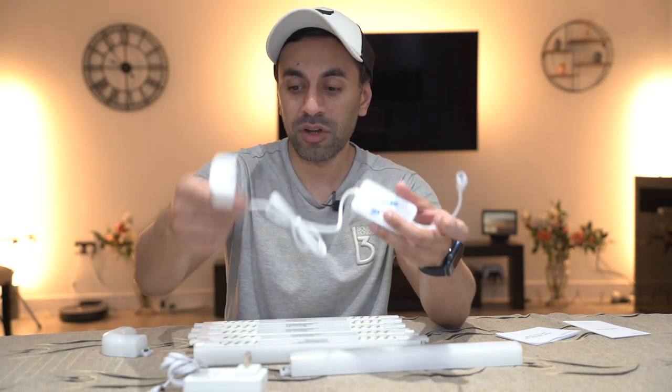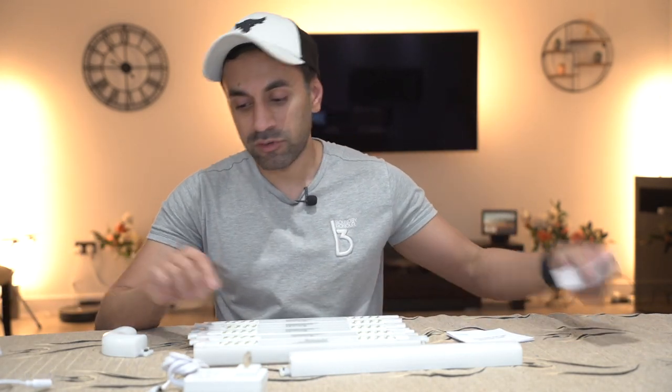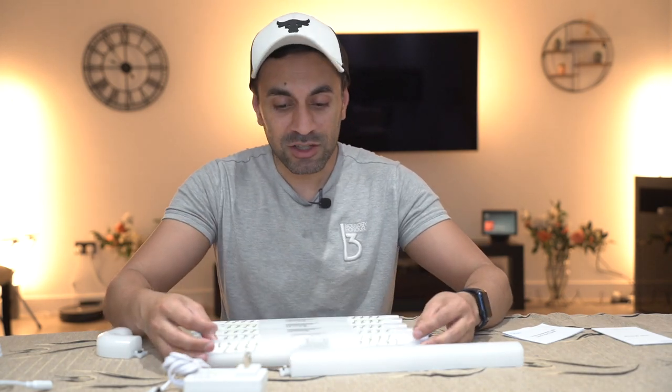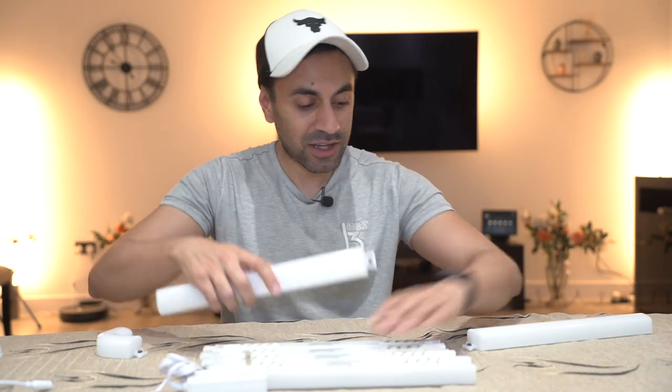You also have a control box which you need to plug the adapter into. There's a quick start guide and a user manual as well. One thing that is really recommended is to connect it while you're setting it up on the table before you put it up on the wall in its permanent position, just to make sure everything works - because once you put the tape and connect it to the wall it might be a little bit more difficult to take back off.